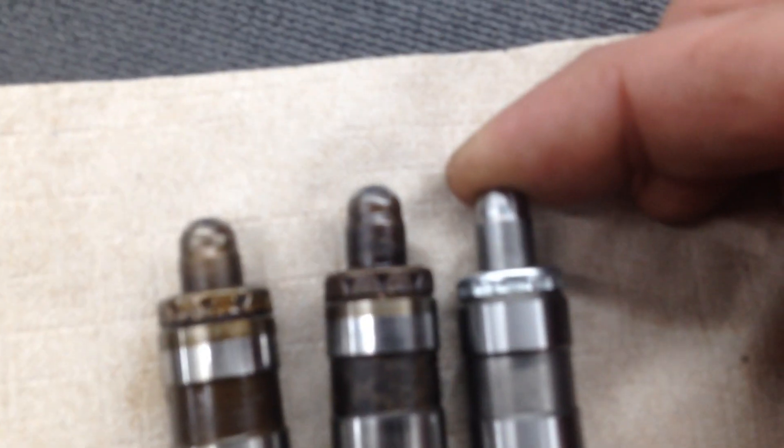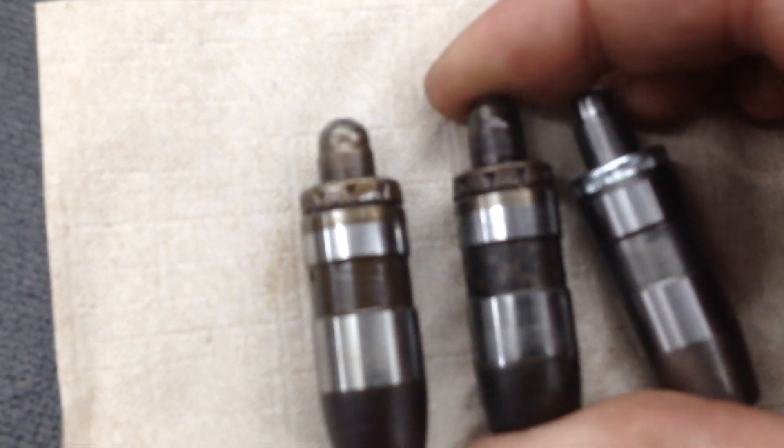This is a stuck lifter. If you look at the height of this one, it's a bit taller. Where this one moves up and down, this one is completely stuck. There are several of these on the engine.